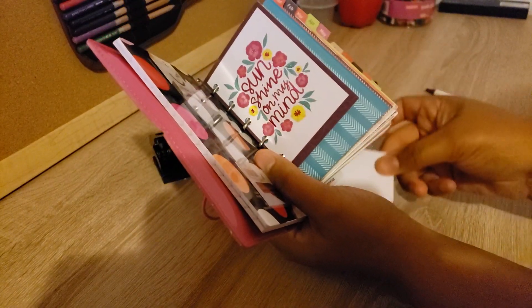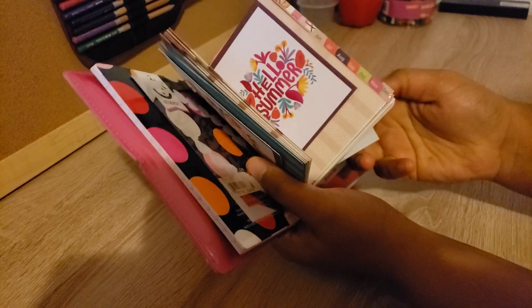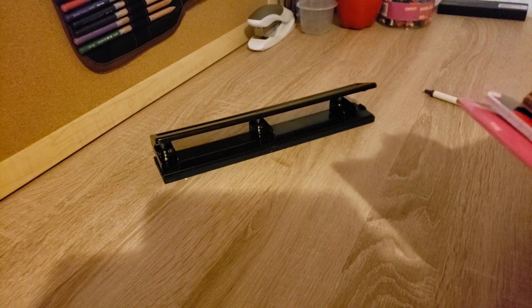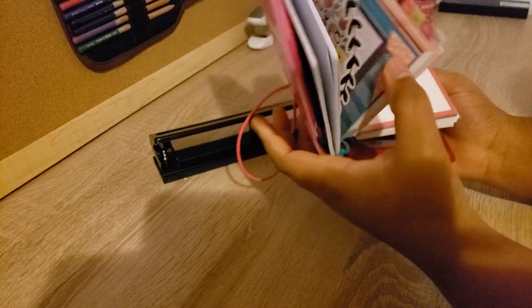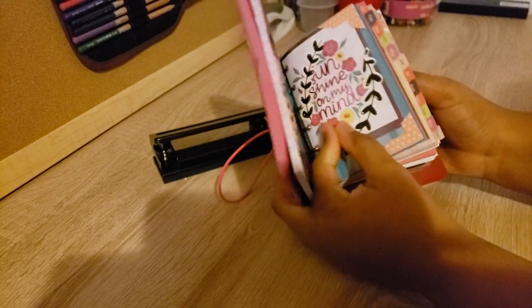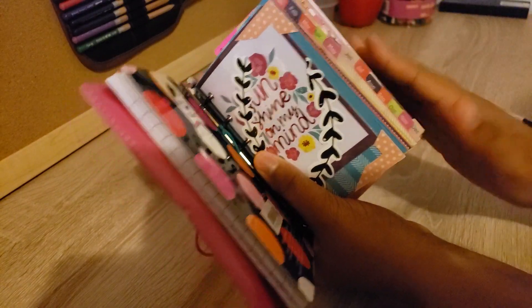I had to take some things out of my planner because they kept falling out — I need to find a way to keep them in there. It does turn; the only issue right now is that I have the notebook in the back, but it does lay flat when I lay it down.